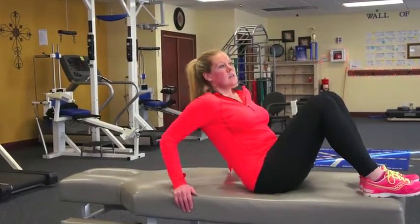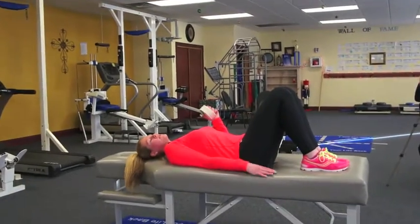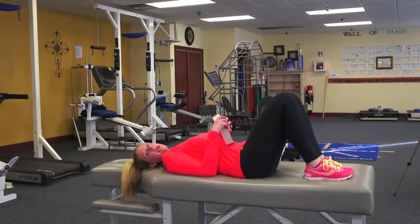It's important to have mobility of that nerve, so I'm going to demonstrate that. I'm going to go ahead and lay down. Try to find a firm surface such as this table. If you don't have access to this table, I would recommend the floor. If you can't get on the floor, then the bed would be adequate.